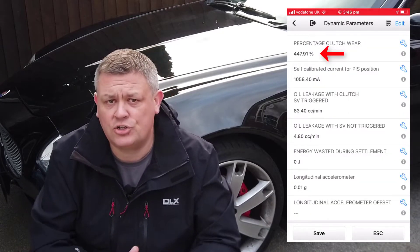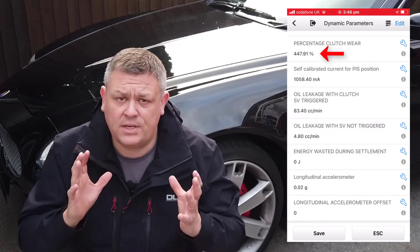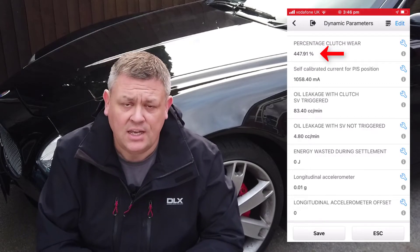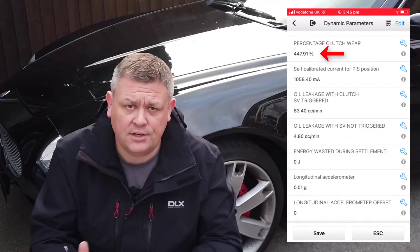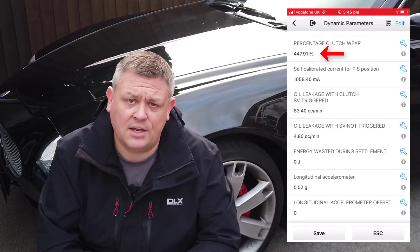The first thing I'm going to mention is that the Altol software does have a specific percentage clutch wear field, however it doesn't calculate the correct value. I don't know whether this is because it needs parameters to be changed in the application configuration or because it's hard-coded and incorrect. If you've found a way to do this I'd really appreciate if you can let us know in the comments below.